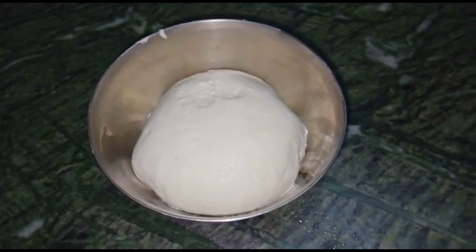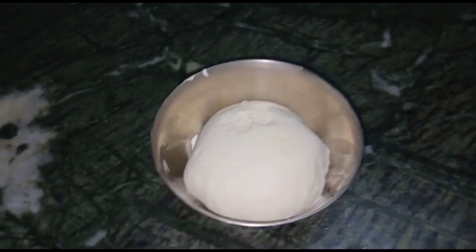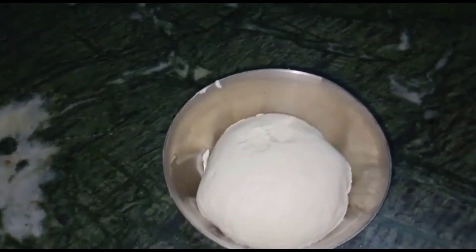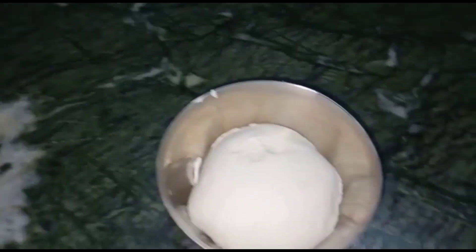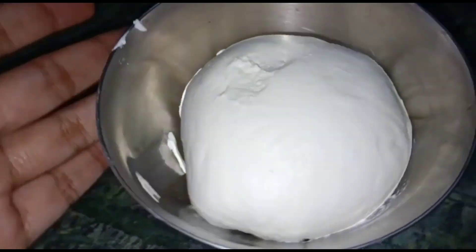This is very useful. This will be used in the kitchen. Please make it and tell us how it turned out. I hope you liked the video today. Bye!